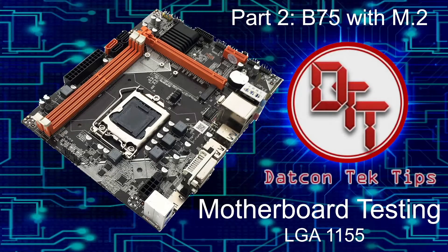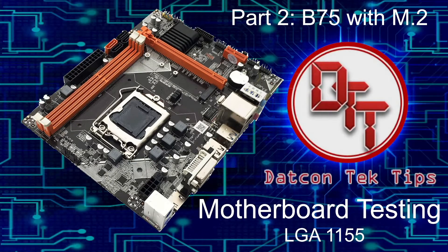Okay guys, it's me again. Contact tips — now we're going to have Part 2 for the B75 with M.2 motherboard. We're going to try this motherboard, put in a processor, memory, and power supply, and then test it. But before that, let's intro.